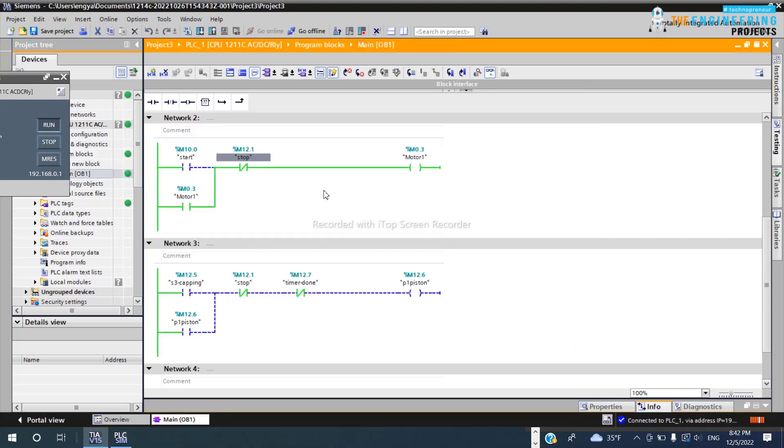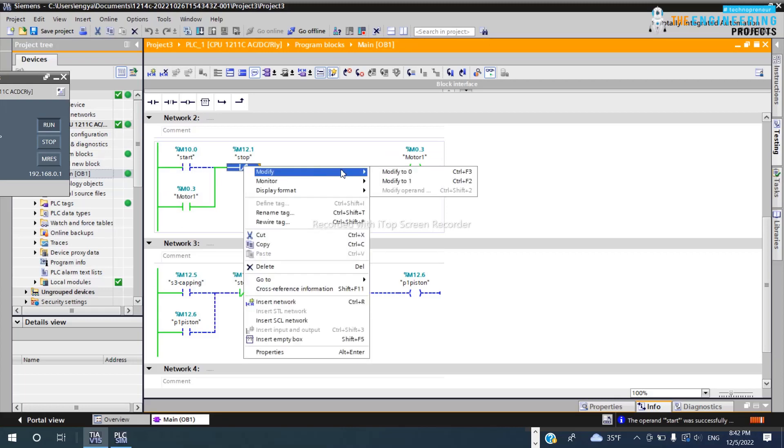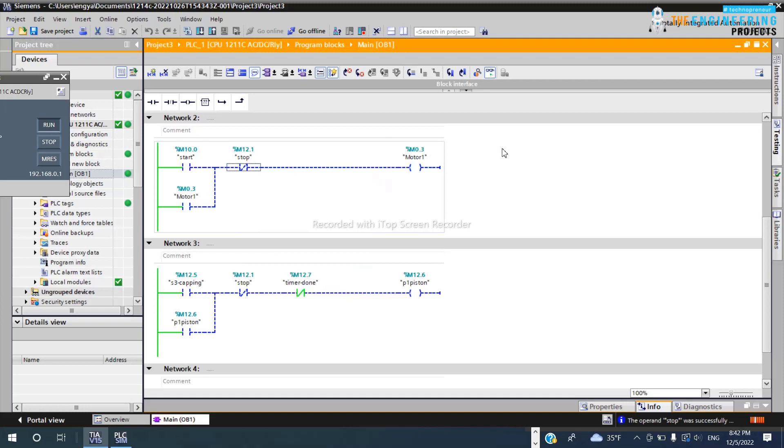Starting the scenario from the beginning: I press start, the motor energizes, I release my hand, and it stays energized due to the latch contact. Now once I activate or press the stop switch, it will break the latch and stop the motor.